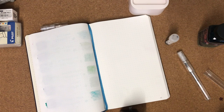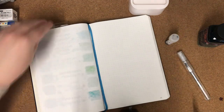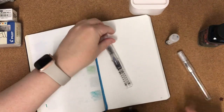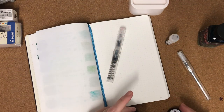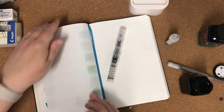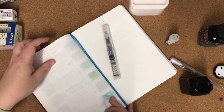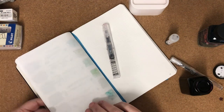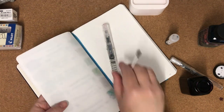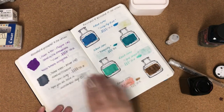So that's the Twsbi Go with a broad nib inked up. The lid is on — I thought I'd lost it for a minute! That's the Purple Martin ink in there. I'll just do a little swatch — I've got enough room over here on this page.